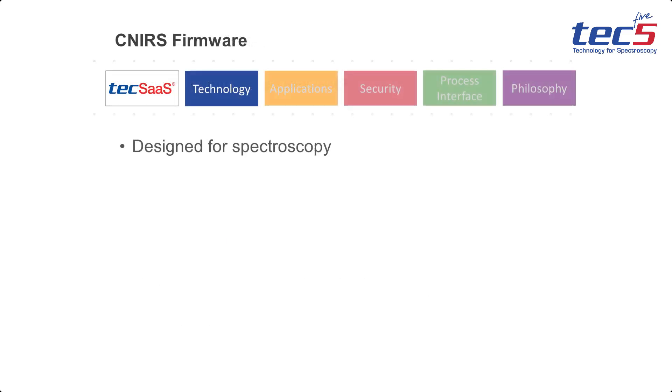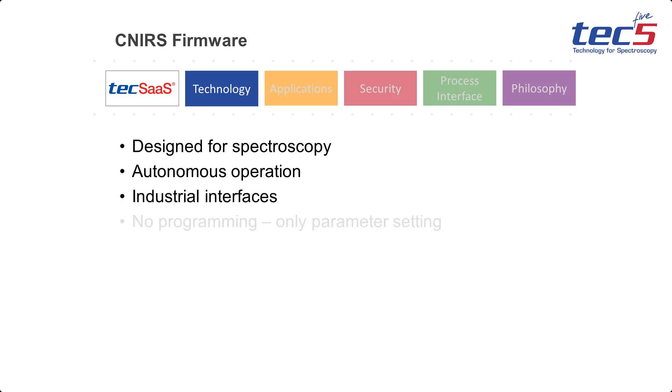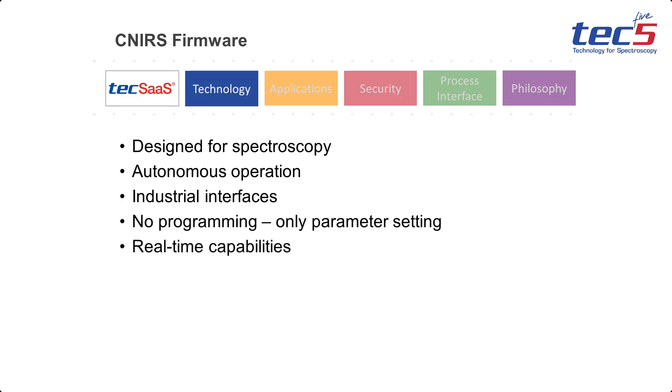The instrument's firmware is a completely specific design with a special focus on autonomous industrial use. It provides real-time capabilities together with a no-programming approach as well as the required IT security features.